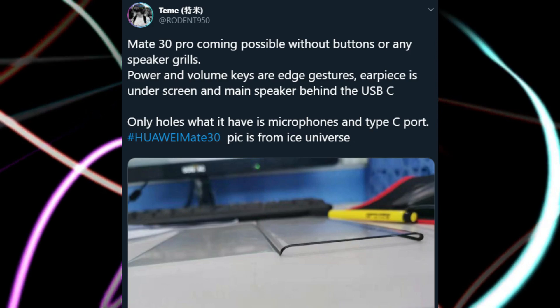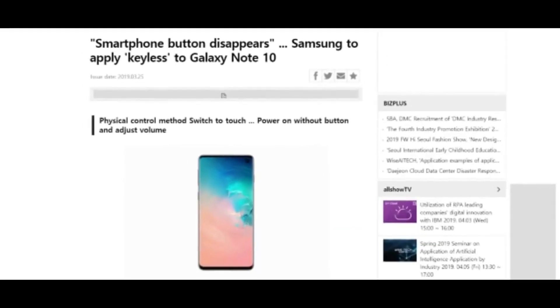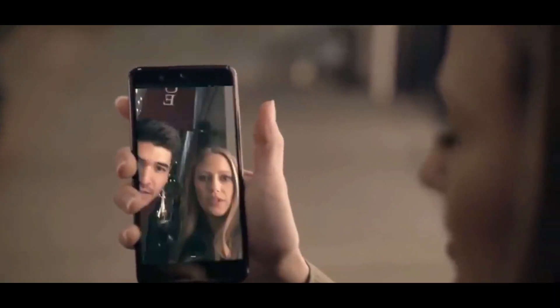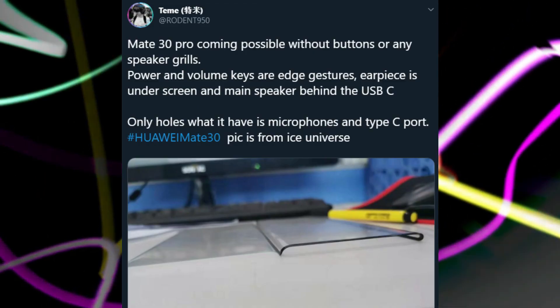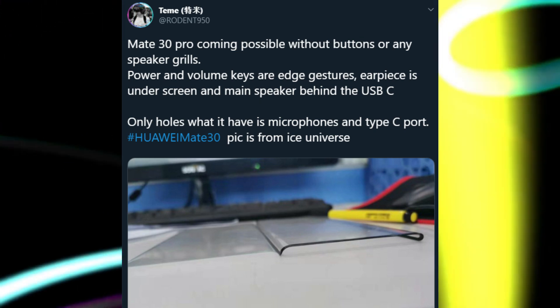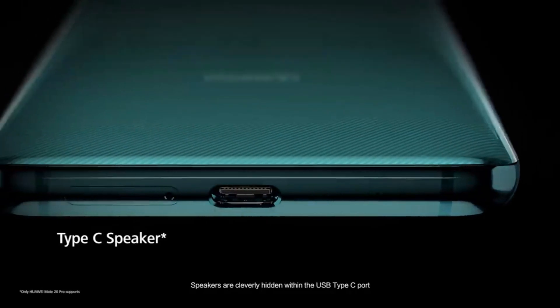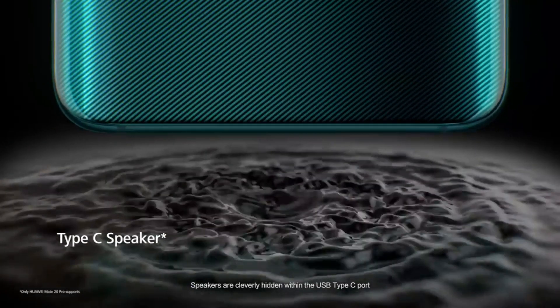According to leaks, the Mate 30 Pro will not have any physical buttons — something Samsung wanted to do but failed. Volume keys and power key are replaced with virtual controls. The earpiece is under the screen, similar to what we see on the P30 Pro, and the main speaker is behind the USB-C port, similar to last year's Mate 20 Pro.